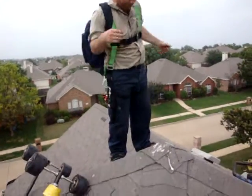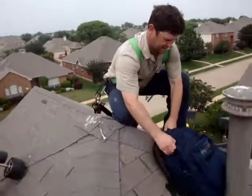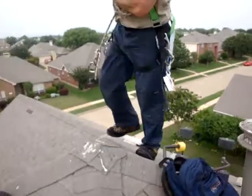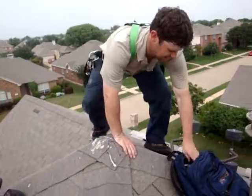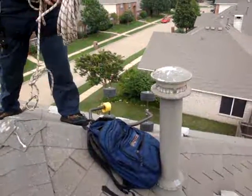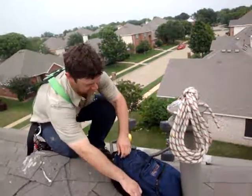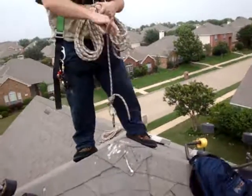Making sure all his equipment's on properly. We're carrying our ropes up in our little backpack here. You see these two hooks — put one on either side of the house, connect them in the middle. Nice and ready to respond.